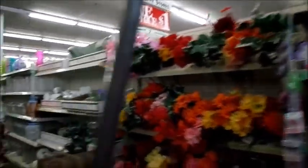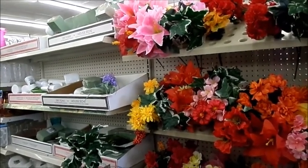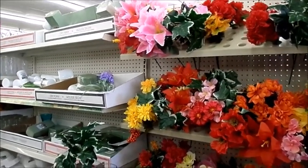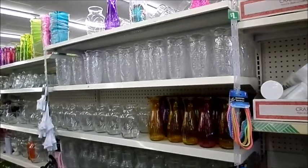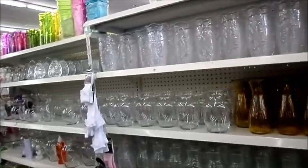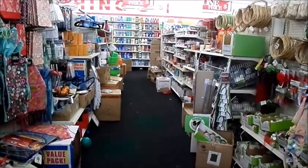Some of the items you can't find at any other store — they have them here, but it's so disgusting here. Is this lady really vacuuming? This lady is genuinely vacuuming this aisle. My question is, if you're not going to clean the aisle, why are you vacuuming it?